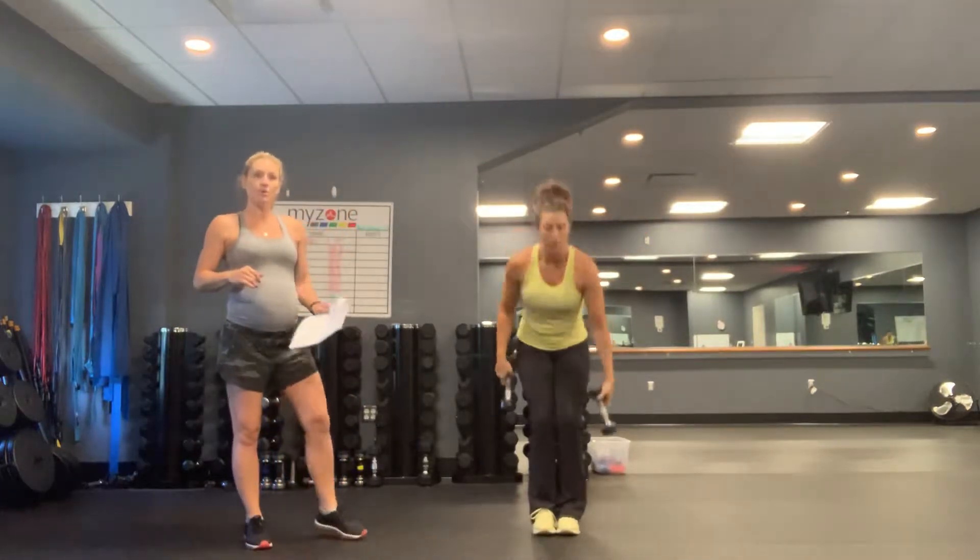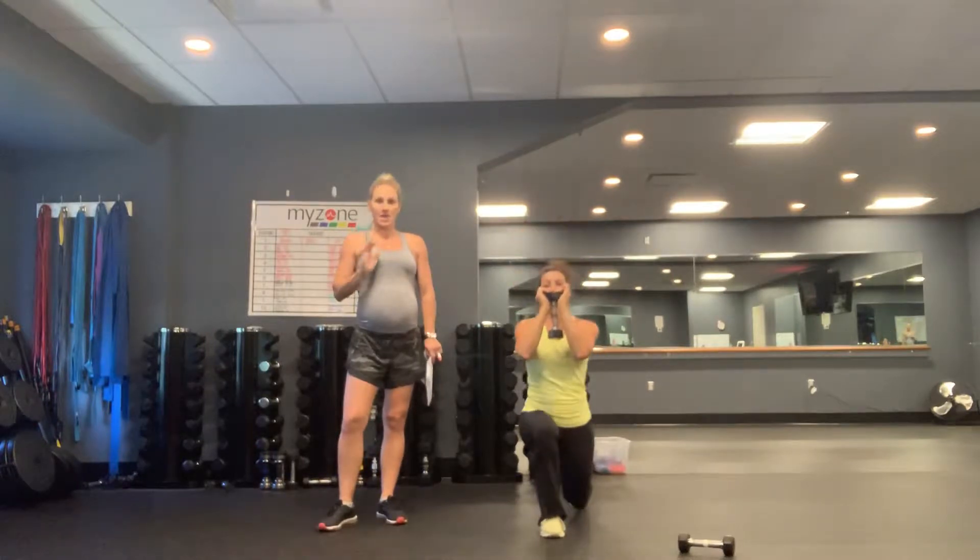Next, you've got goblet reverse lunges. One heavy weight at your chest, shoulders back, abs in nice and tight. With these, work on getting that back knee to the floor. Stay up nice and tall, dropping that back knee. It's 8 total for each leg.